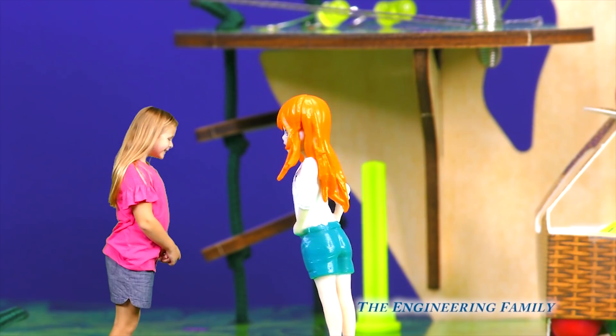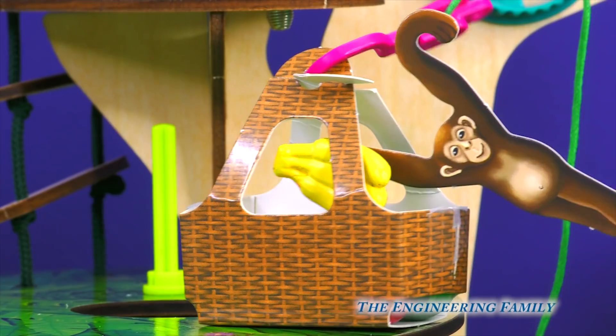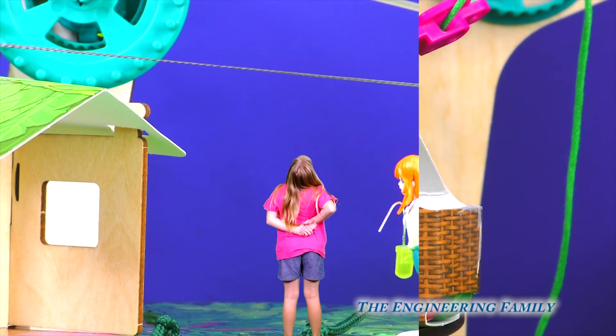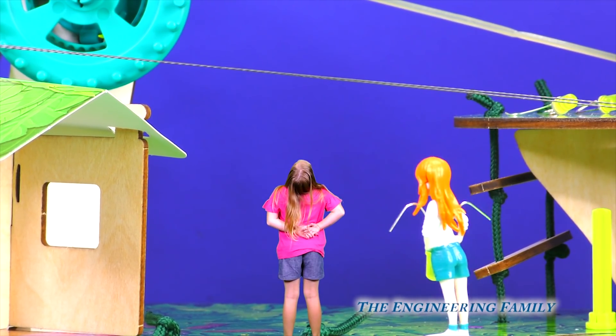You got it, Assistant. Okay, come on, I've got to show you something else. Okay, Assistant, it'll be dark soon. Let's shine a little light on the situation.